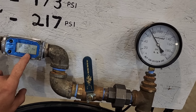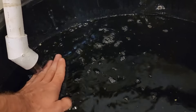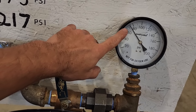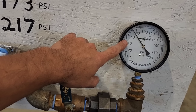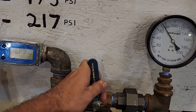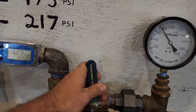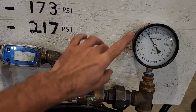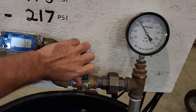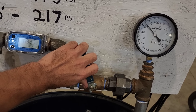Now we're only getting about 5 gallons per minute and we're getting about 74 PSI. We reduced to 2.8 gallons per minute and it's still at about 75 PSI. So this pump's max capability is 75 PSI. We're going to go ahead and open it back up.